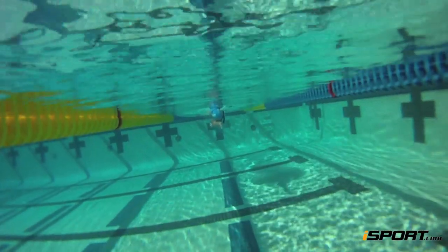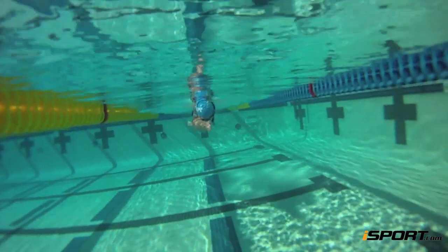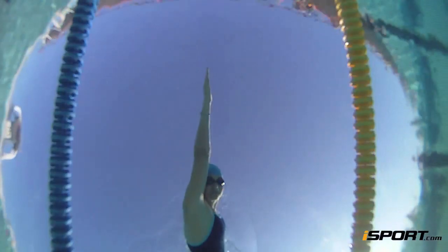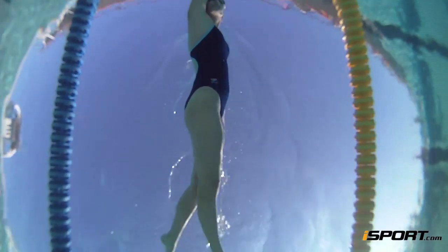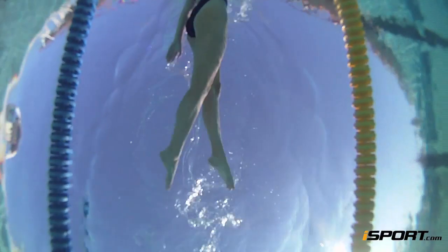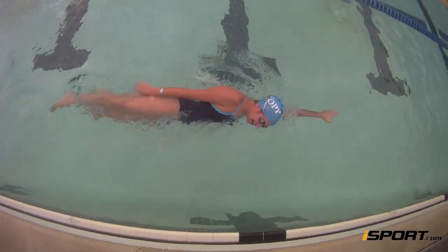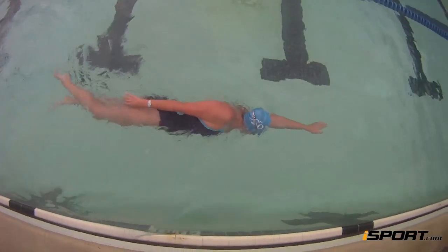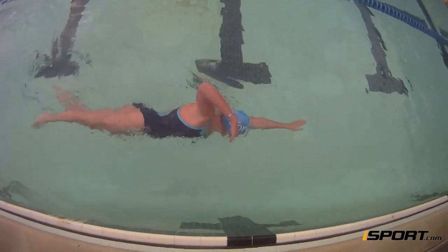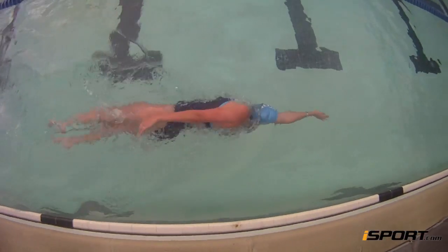Your whole body should be on its side — your shoulder, hips, and legs should be vertical. Rest your ear on your shoulder and look toward the black line on the bottom of the pool. When you need to breathe, roll your head to the side, breathe, and then roll it back into the water without taking a stroke. At the halfway point, take one stroke, rotate onto your other side, and continue.